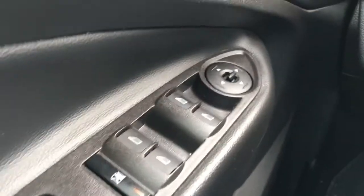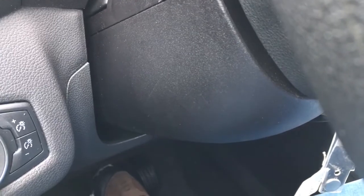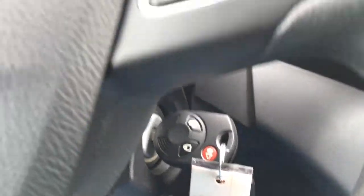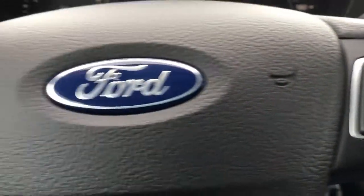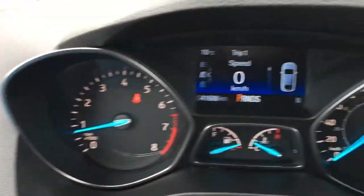In the driver door, there's window and mirror controls, window locks, and power door locks. Up front are your lighting controls, and underneath you have your manual tilt steering. This Escape is a key start. In the steering wheel, we have media control, voice command, cruise control, and information display buttons.